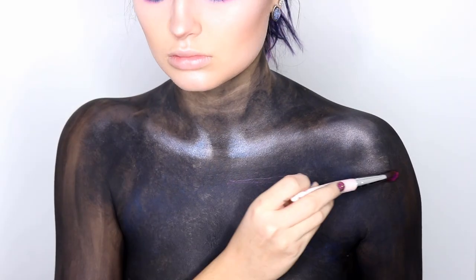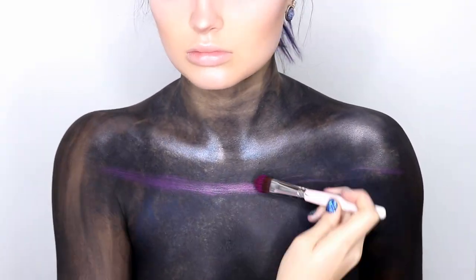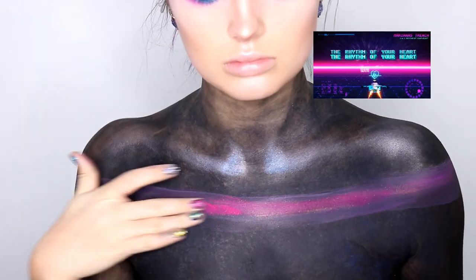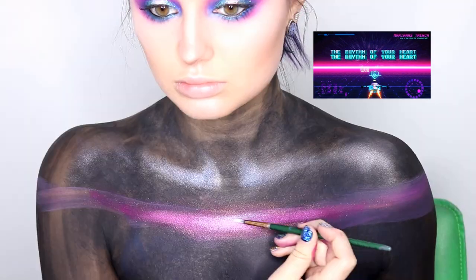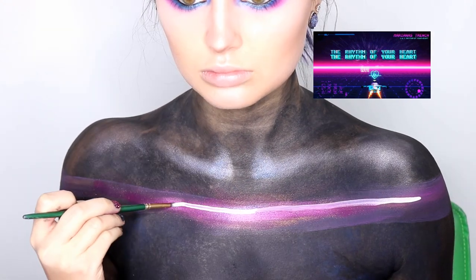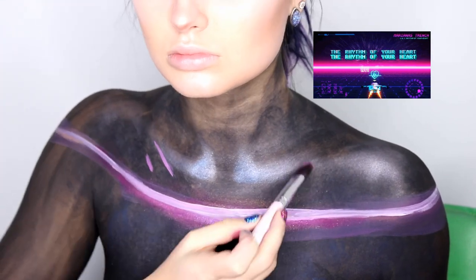I'm going in with the same highlights I was using before on my collarbones and tops of my shoulders. Now everything here is going to be referenced from the music video. This is just the center line — I started with pink body paints and then I'm going in with eyeshadows and some highlight to create a neon effect. The white line was very difficult for me to get straight, but I got there.